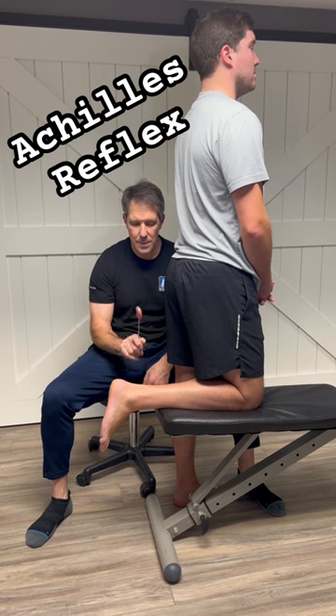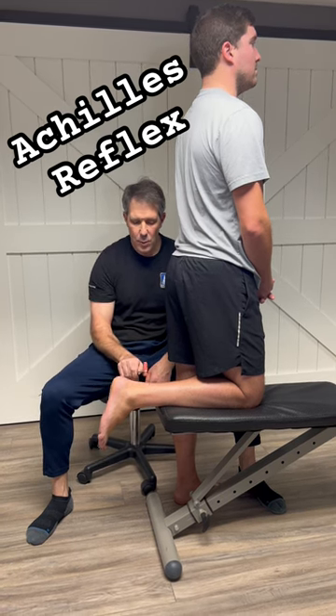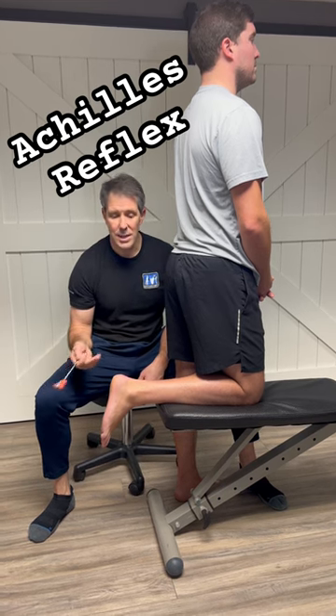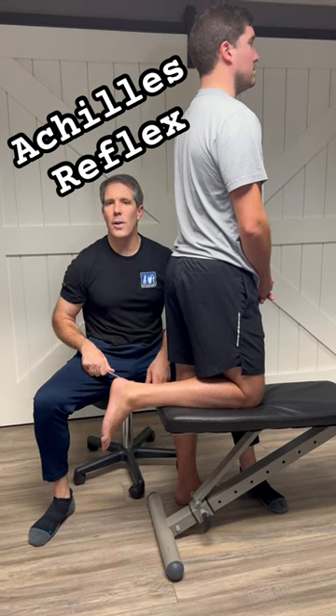So let's see what happens. There we have nice plantar flexion, which is what we should be seeing with an Achilles tendon reflex to help identify S1 nerve root compression.